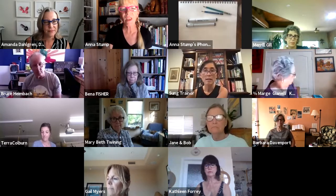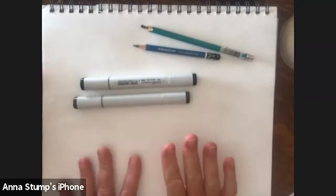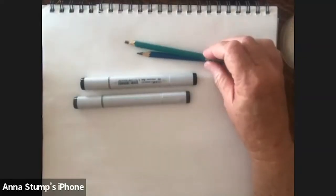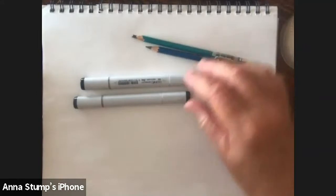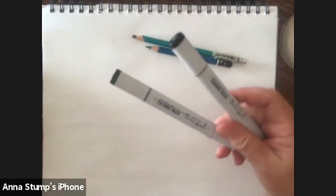So do you all have something to draw with? A paper? A pencil would be fine. I'm going to spotlight my pad. Can everybody see my pad? I'm going to start with a pencil but I might be switching to some pens — I just want to show you what they are. I usually show people what I use.